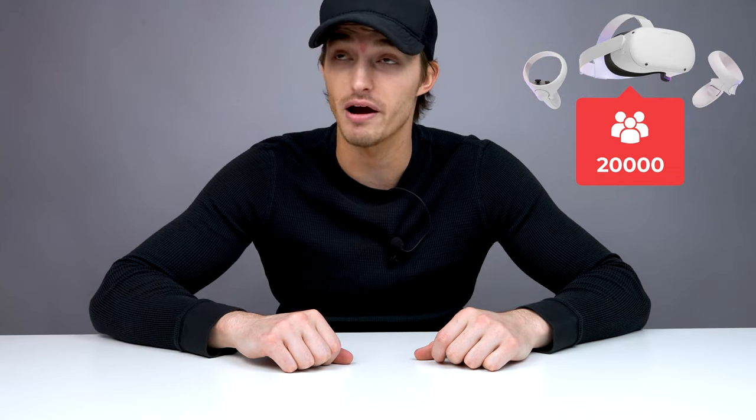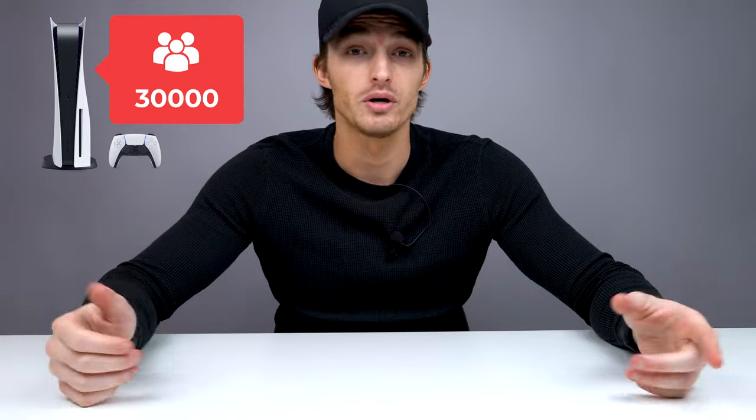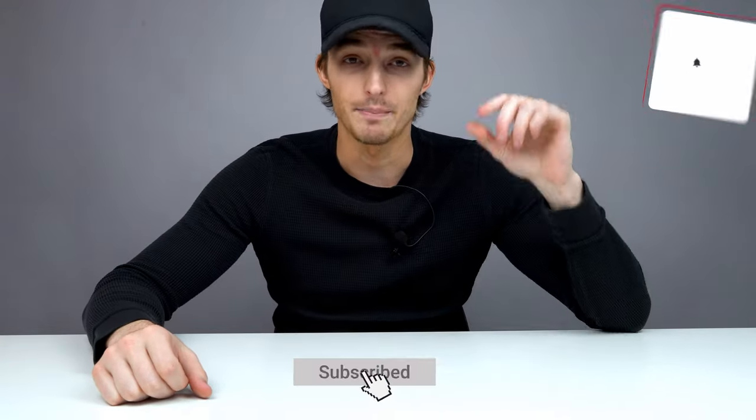That's the end of the video, guys. Don't forget we are giving the Oculus Quest 2 away at 20,000 subscribers and the PS5 away at 30,000 subscribers. If you're new, hit that subscribe button and bell icon so you're alerted to all my videos. Make sure you smash that thumbs up for the YouTube algorithm — it really helps me out. I hope you enjoyed and learned something new. I'll see you in the next one. Peace out.